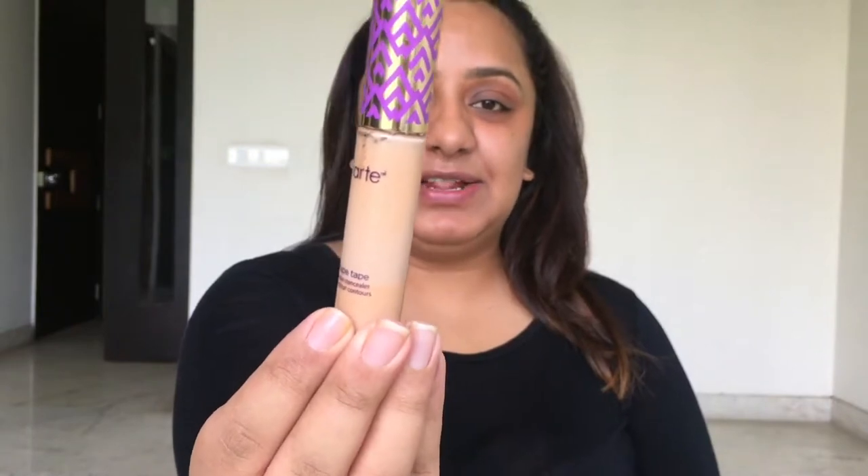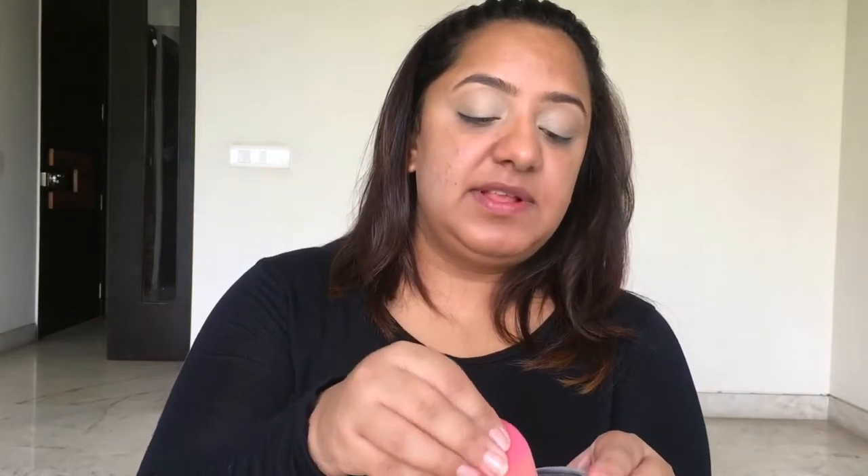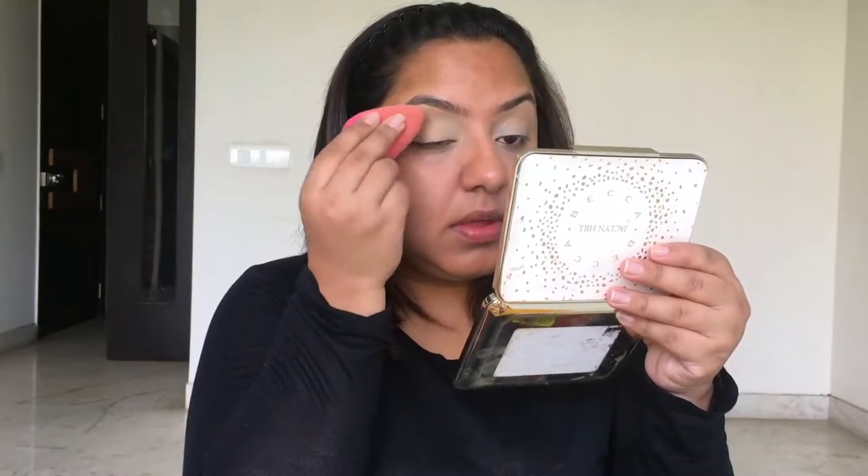First things first, I'm going to do my eye look because it involves a lot of green and you can't risk your foundation while using green eyeshadow. I'll be doing my eyeshadow first, then the rest of my face. I'm going to set my eye using the Tarte Shape Tape concealer in the shade medium to prime my eyelids, blend it using a damp beauty blender, and then set my eyes using the Laura Mercier translucent powder.